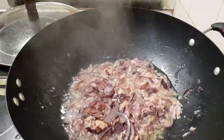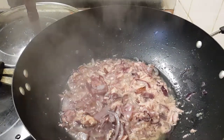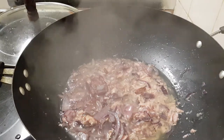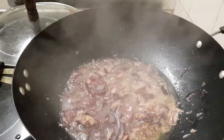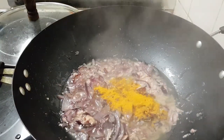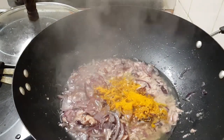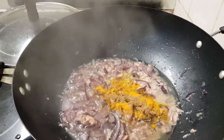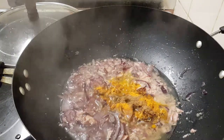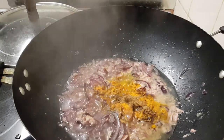The fish is frying now. In the meantime we put some spice — like turmeric powder, a little bit of cumin powder. I think the cumin needs a little bit more.